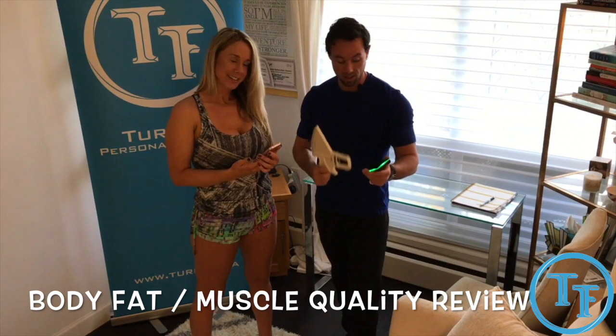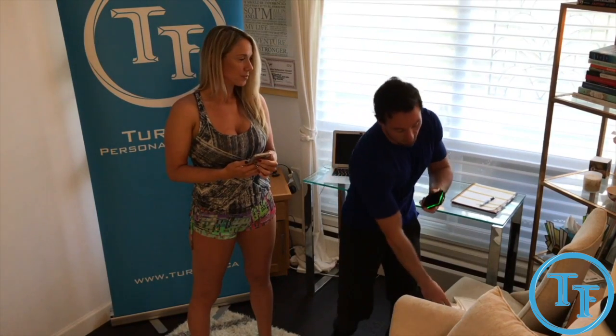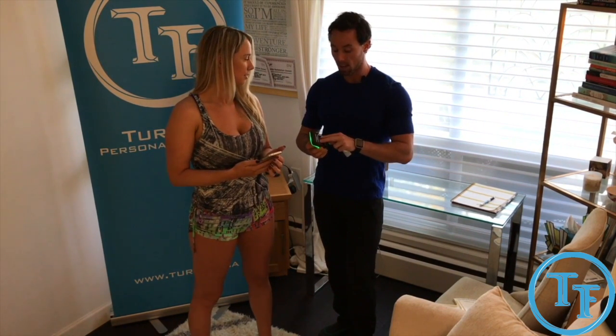We just did a body fat analysis with the machine here called Sculpt. What it does is I spray the back of the machine with water, connect it up to your muscles, and it gives me a reading. It sends a signal into you and back to the machine and your phone, and it tells me your muscle quality and body fat.